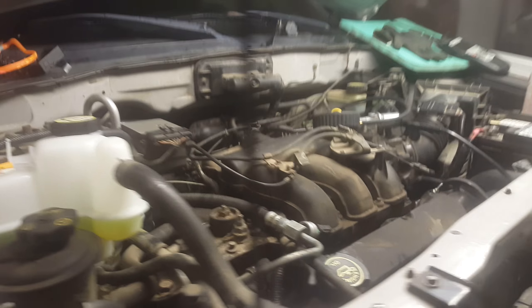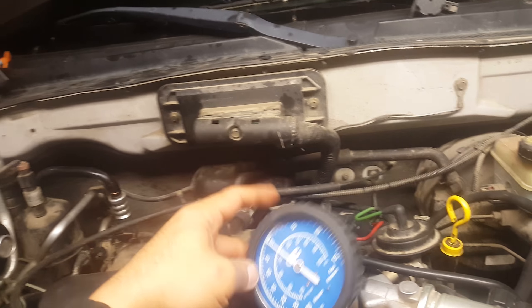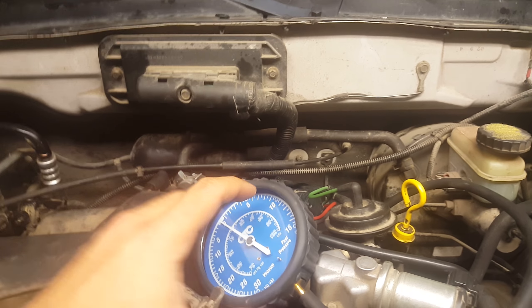What I did is I detached the Y-pipe — the Y-pipe is up here. I detached it all the way to the back, so the exhaust is gonna come out right here. Less restriction, so that this engine will run properly.